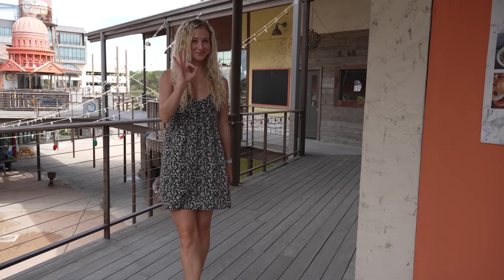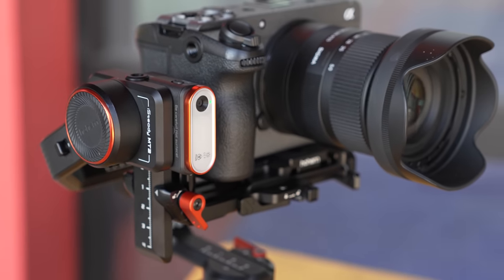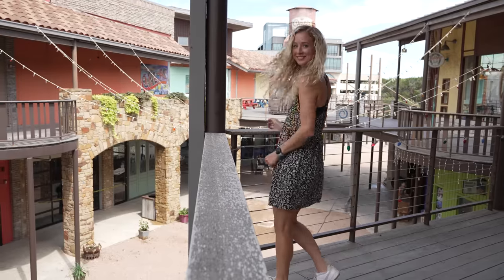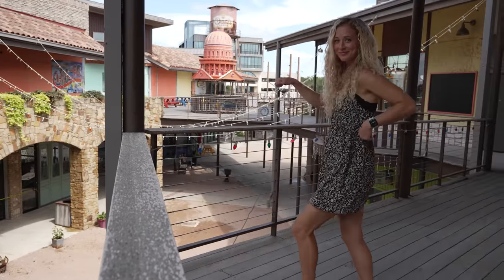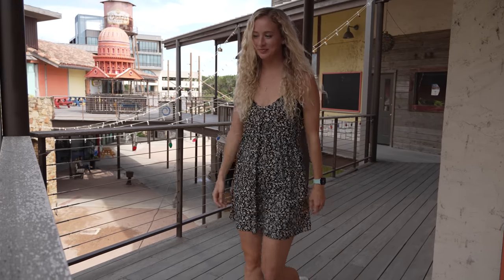Now let's talk about the star of the show — this little AI unit. You stand in front of the small camera, show the OK sign, and a green light indicates AI is now tracking you. It does this very well: it moves and rotates to point the camera in your direction. Combined with Sony's autofocus, the result looks like someone is standing still and following you with a camera. My favorite part is that it's completely independent — no phone, no app, no external device needed. Just click the module in, flip the switch, do the OK sign, and you're ready to go.